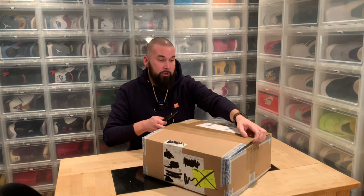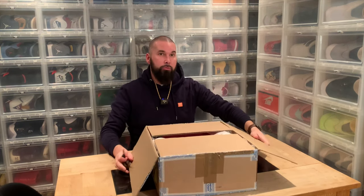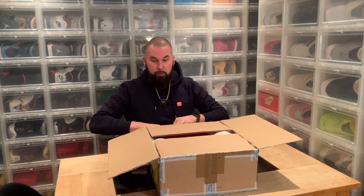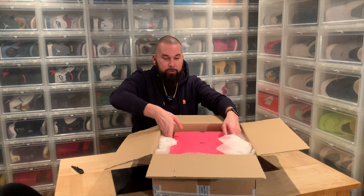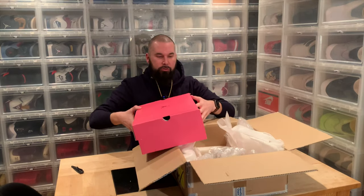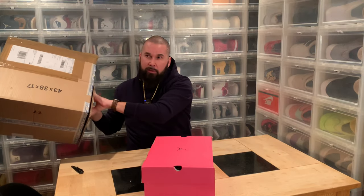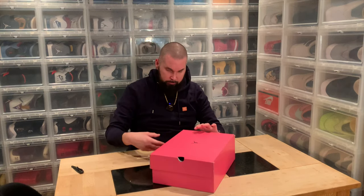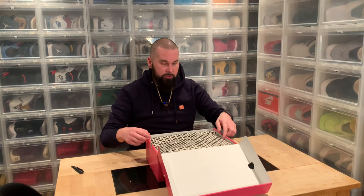This is the Air Jordan 13 Chinese New Year, released in the US on January 23rd. Nice to see a pink box — the Chinese New Year Jordans usually have a box matching the shoes. Last year I got a golden box I think. Nice pink box and the paper features Chinese coins.